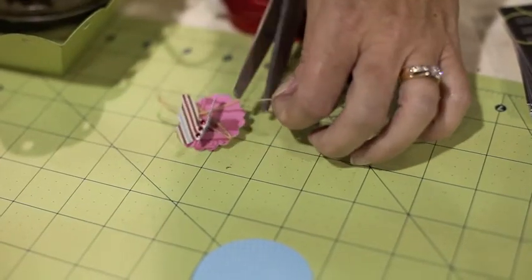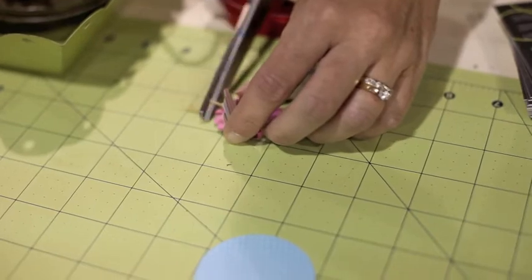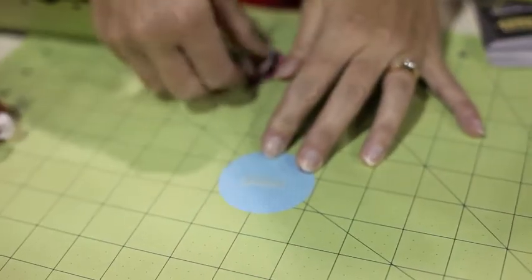I've got an extra string that I'm going to cut off. Then adhere the scalloped and the butterfly to the circle.